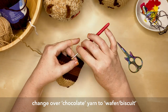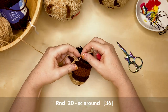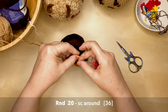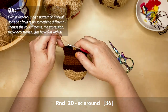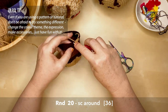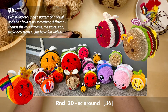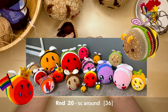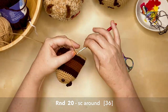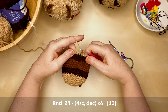Transition and on to round 20 in the biscuit color — single crochet all the way around, 36 stitches. Even if you're using the exact colors I'm using, don't forget that next time you can personalize your bee. I have four different bee patterns you can make — change the color scheme, make it longer or shorter, add a bigger stinger or no stinger, make accessories. Color-theme your bee and make it whatever you want it to be — have fun with it!